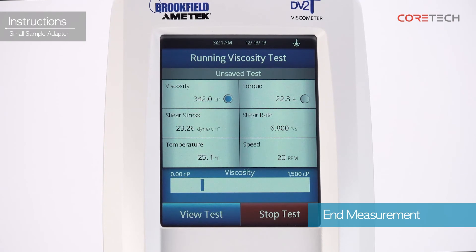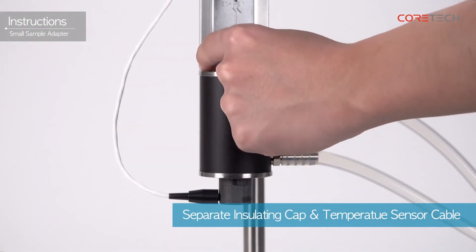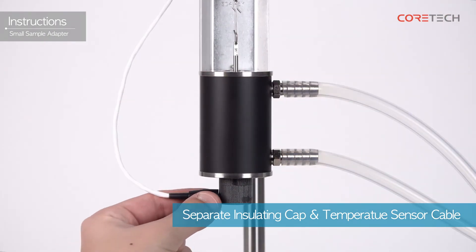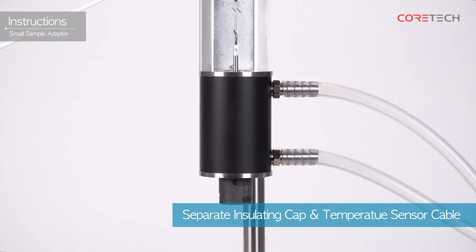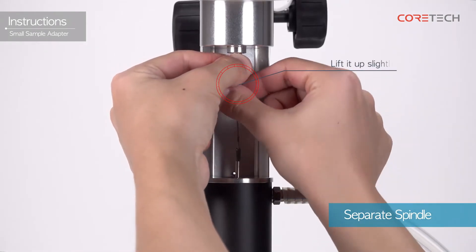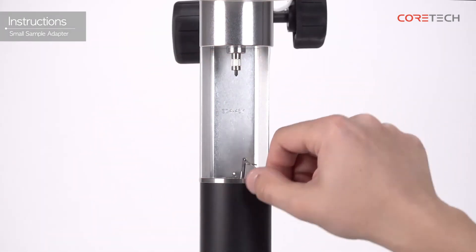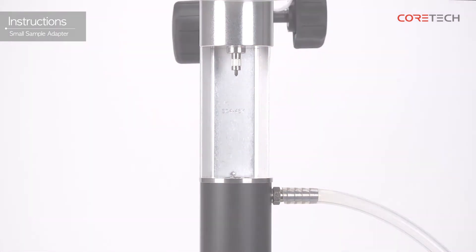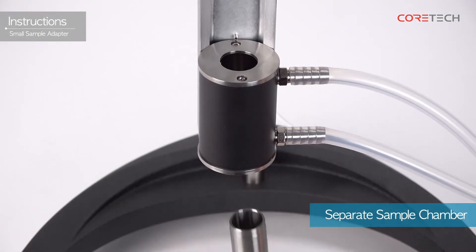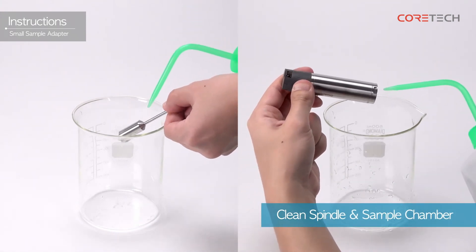Touch the Stop Test button to end the measurement. When the measurement is complete, remove the insulation cap, then disconnect the temperature sensor connection cable. Remove the spindle — when removing the spindle, hold the coupling screw upwards. Remove the sample chamber, then clean the separated spindle and sample chamber sufficiently.